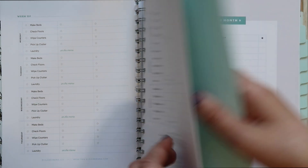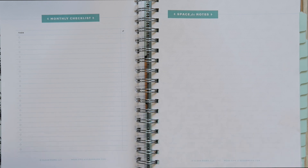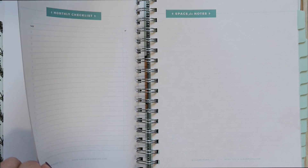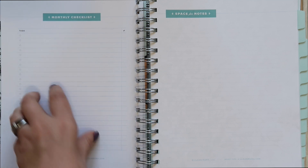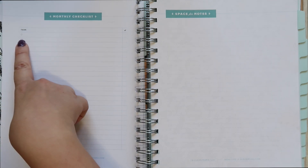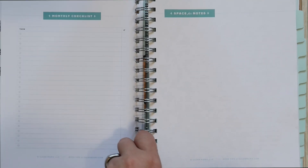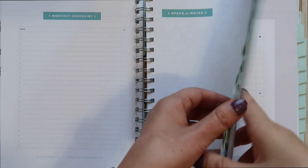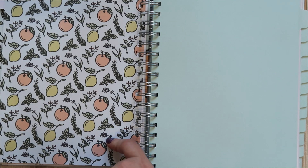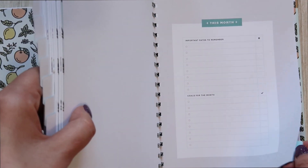At the end of each month you see a monthly checklist, so you can transfer things from the back section of the book into the monthly checklist to make sure you have your list for the month alongside your weekly items and check them off as you go. There's also a notes page before a pretty pattern page. One thing that confuses me slightly is whether the little circle is for a bullet point or a checkmark, since there's also a separate column for check marks.